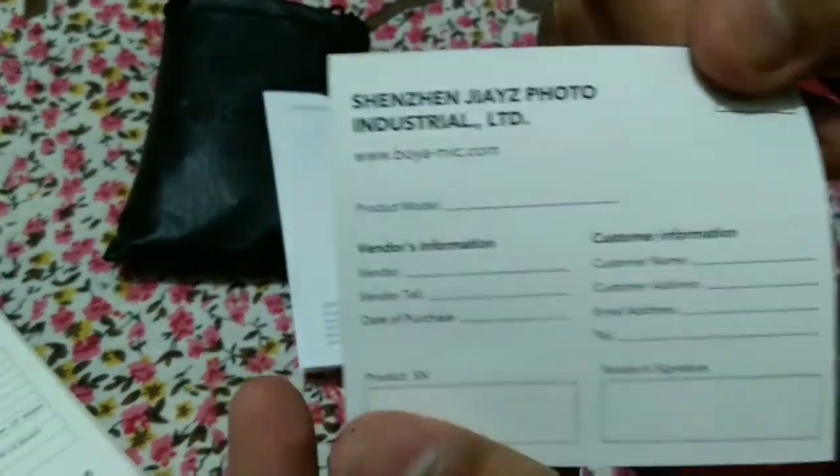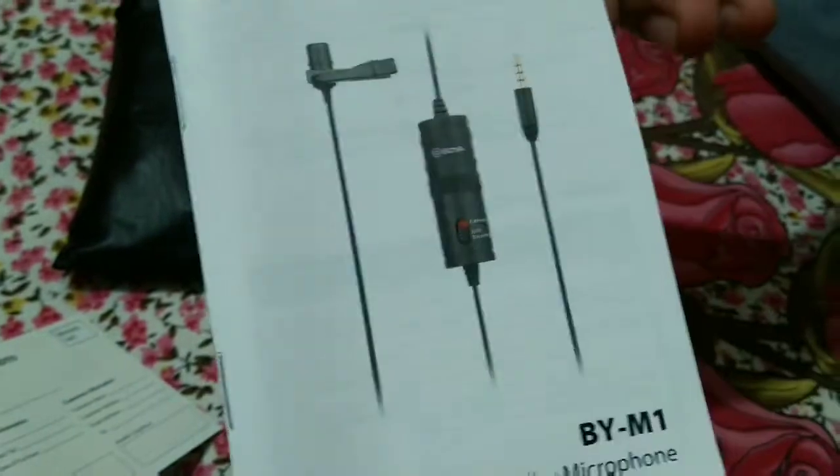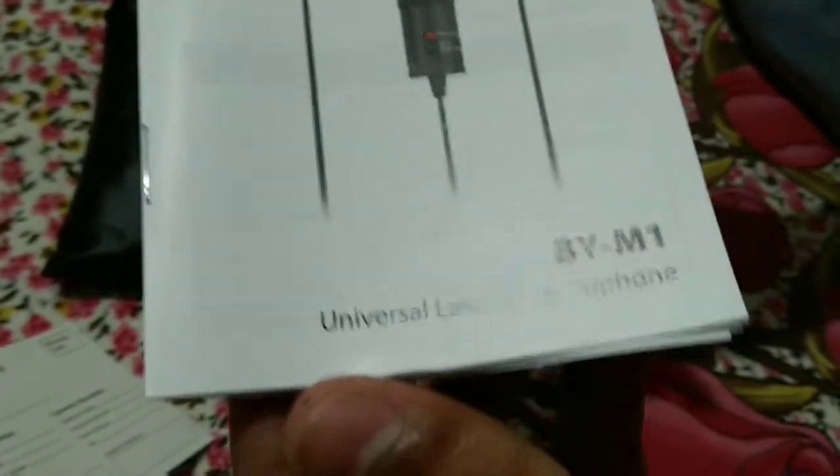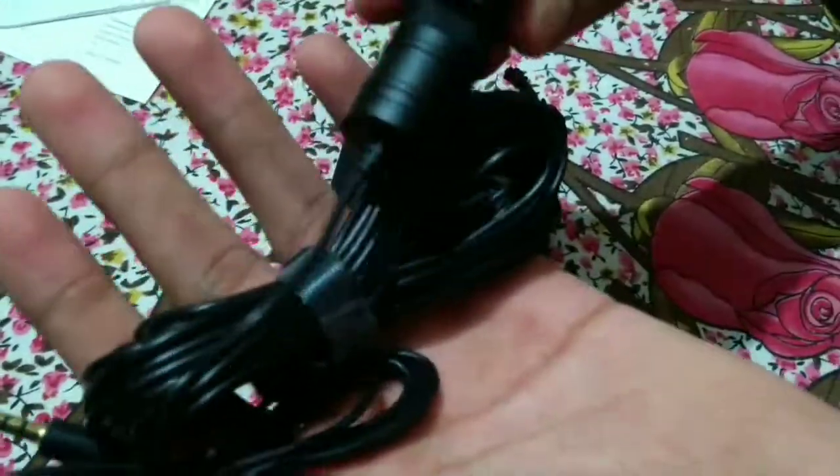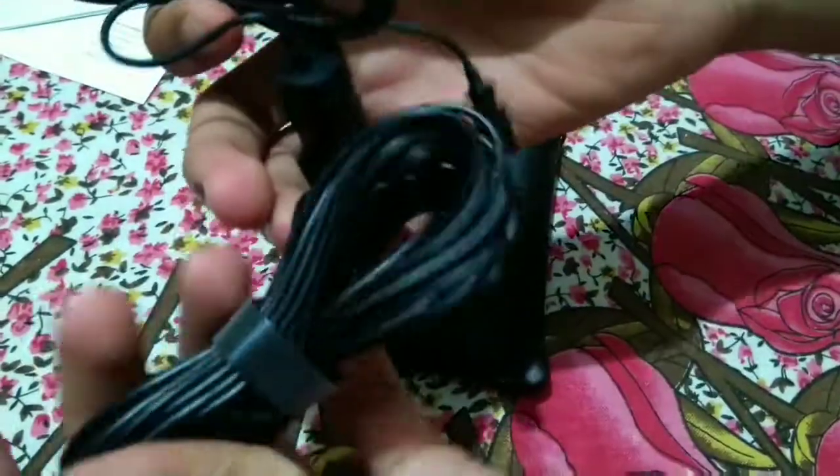This is a customer information card. And this is an information booklet. This is the booklet. And this is the first microphone. There is a big wire.